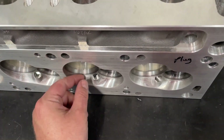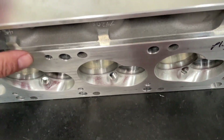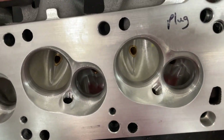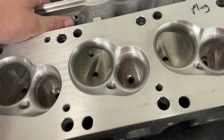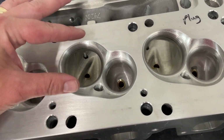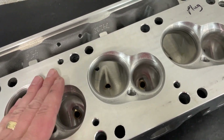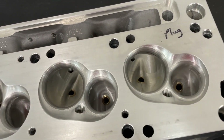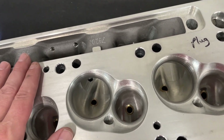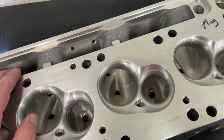The other thing is that because of the shallower valve angle, the chamber gets much smaller. A small block Chevy will have like 64 CC chambers and they're pretty big. These you can make much, much smaller because of the valving itself — it flattens it out and the chamber can shrink. Especially on an NA build, you're going to get more compression ratio with just a flat top piston rather than needing a dome. And flames don't travel well across domes like they do across a flat top.